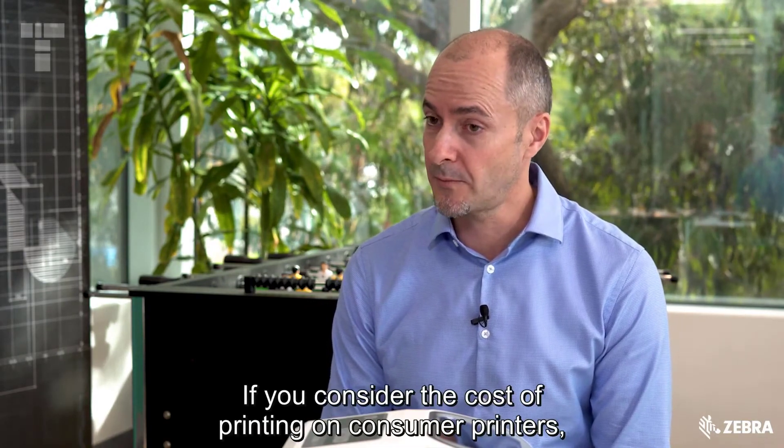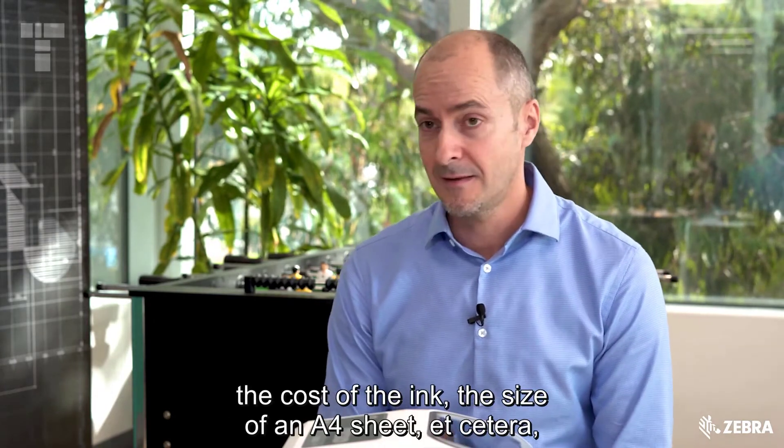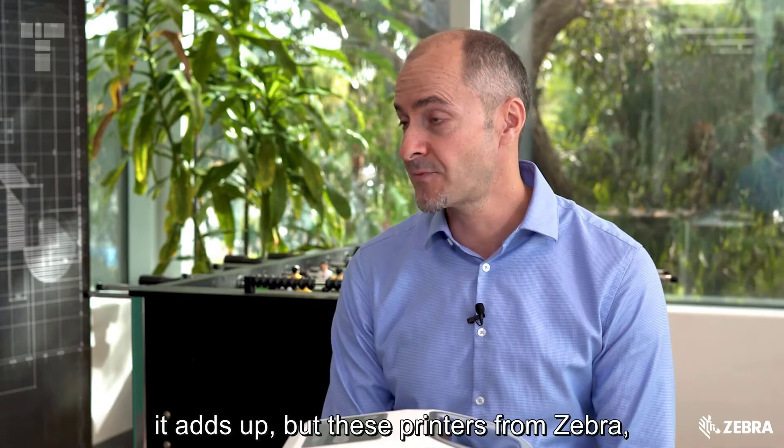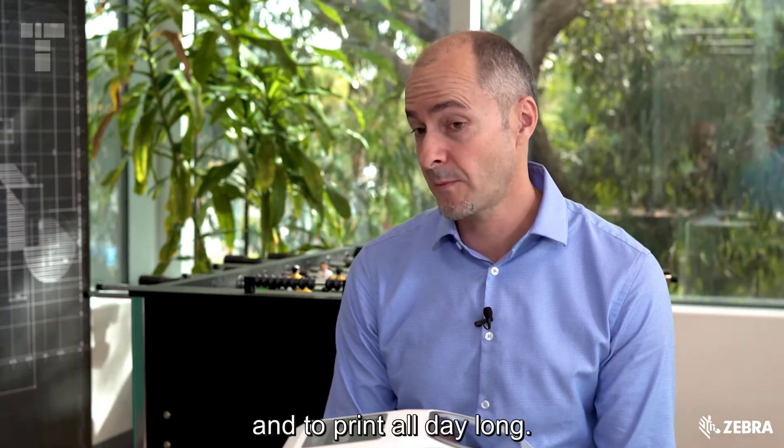Consider the cost of printing on consumer printers — the cost of the ink, the size of an A4 sheet, etc. It adds up. But these Zebra printers are designed for specific use cases and to print all day long.